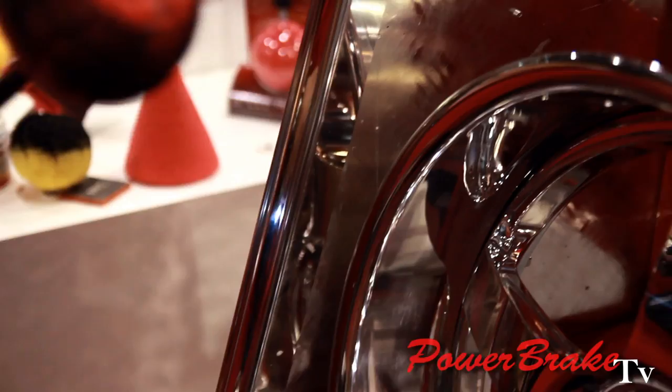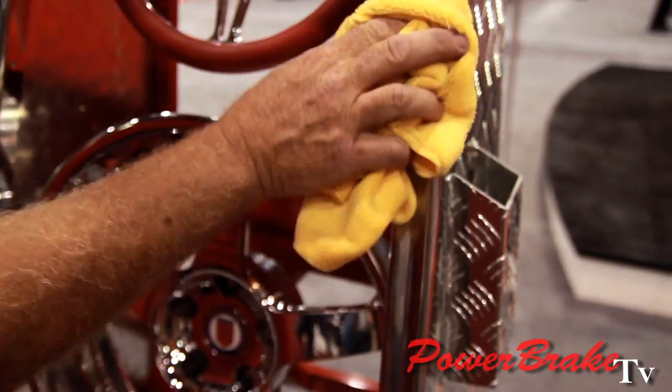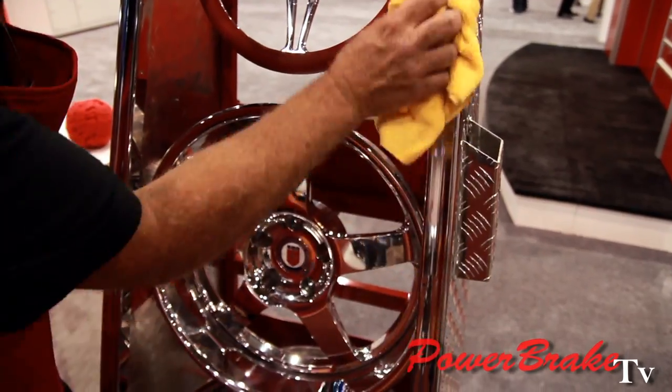Now we're going to finish this up with our finishing Powerball. Use our billet polish again, put a little bit on there. Once the ball is seasoned, you won't need as much polish. Again, you can see I'm not pressing — I'm just using two fingers on the wand to stabilize it, which gives me a lot better control. Take your microfiber towel, take a wipe, and polish that to a finished, beautiful luster shine.